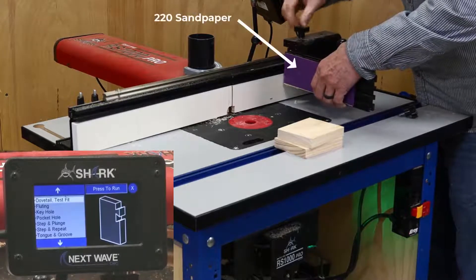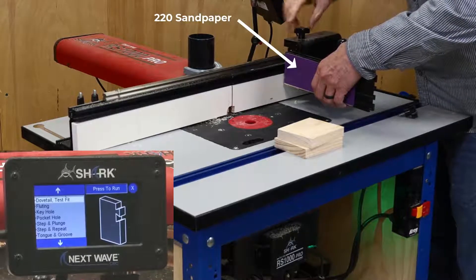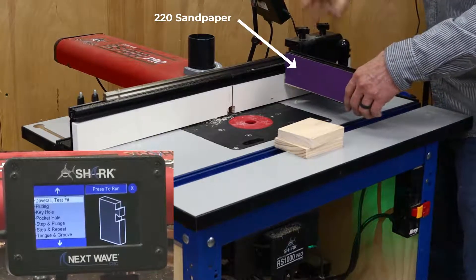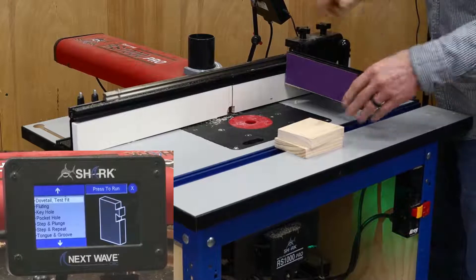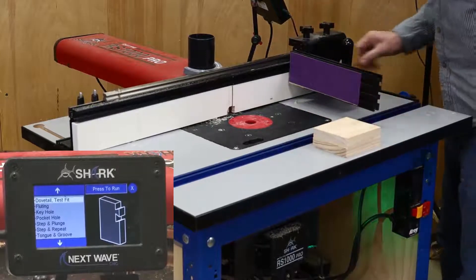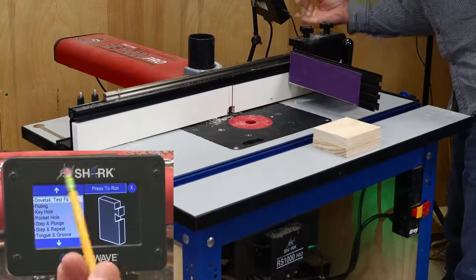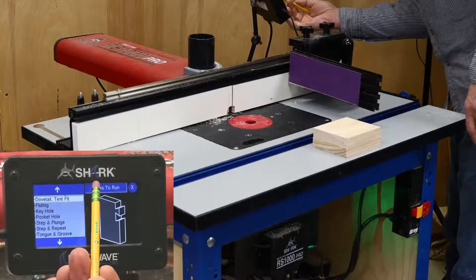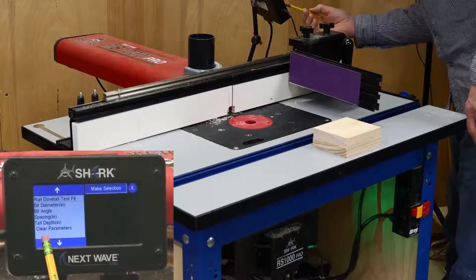I added sandpaper to the fence with some thin double-sided tape to prevent the boards from slipping while routing, but clamps are another option. When you open the test dovetail app, you'll see a list of parameters that need to be set up, just like the other apps.